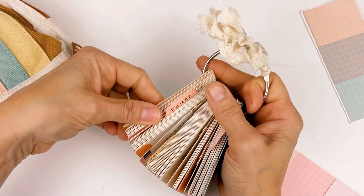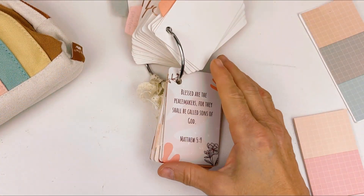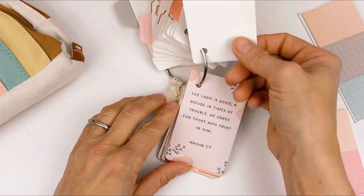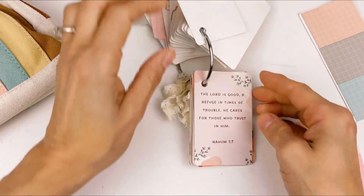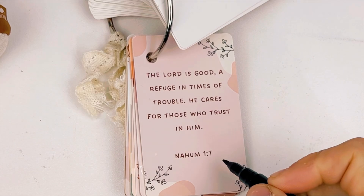That is a way that you could mark this with your current prayer list. Let me give you another one. Let's go to peace. We have a friend who has some knee pain, okay? So let's go here. 'The Lord is good, a refuge in times of trouble. He cares for those who trust in him.'